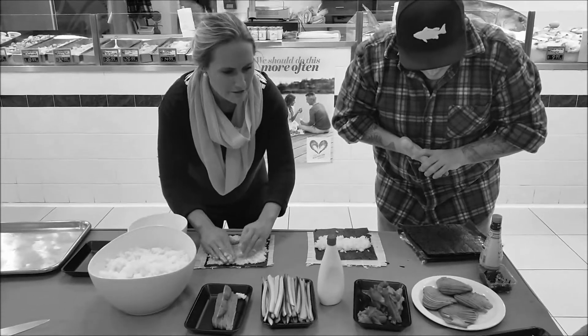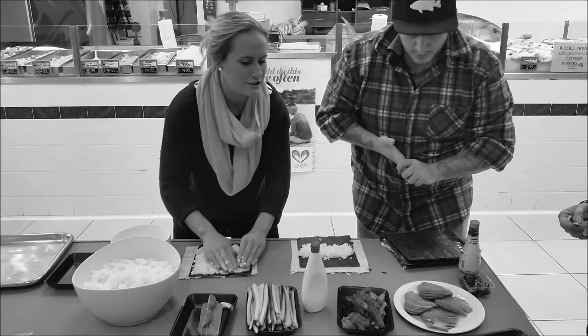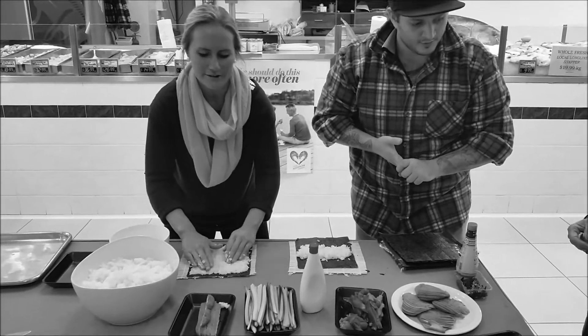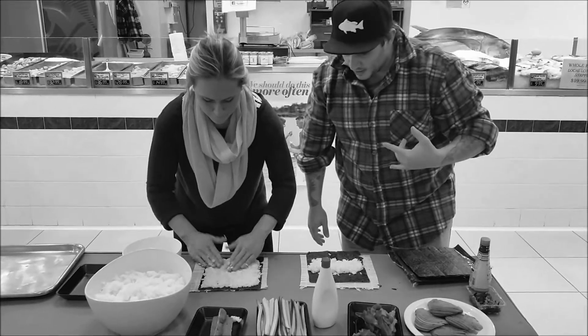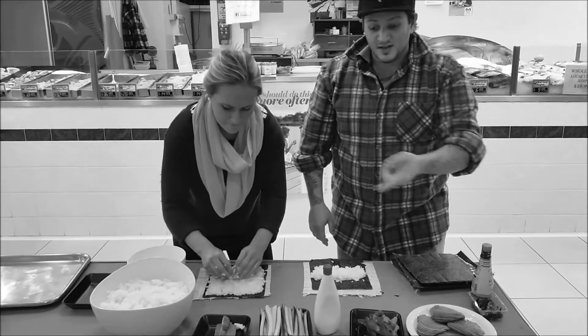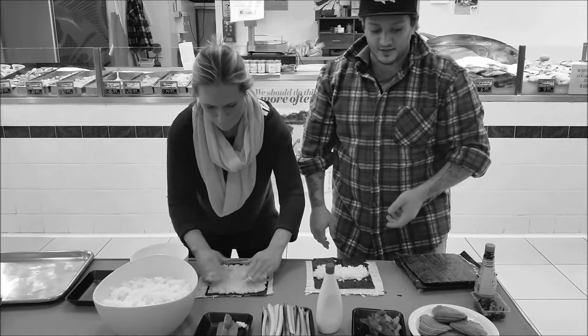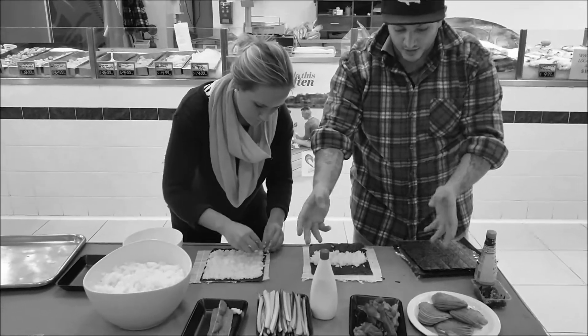What are you going to put on yours? I'm going to go with cucumber, some beautiful fresh bluefin tuna, and some avocado. You can do it with cream cheese too — if they like avocado and cucumber, that works as well.